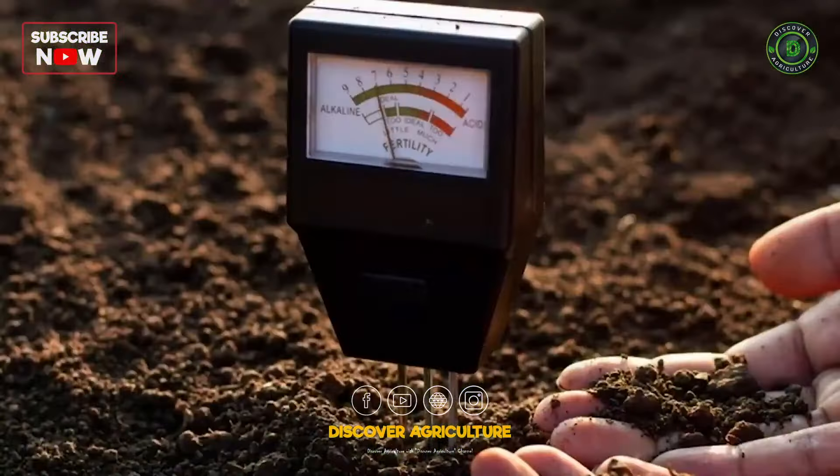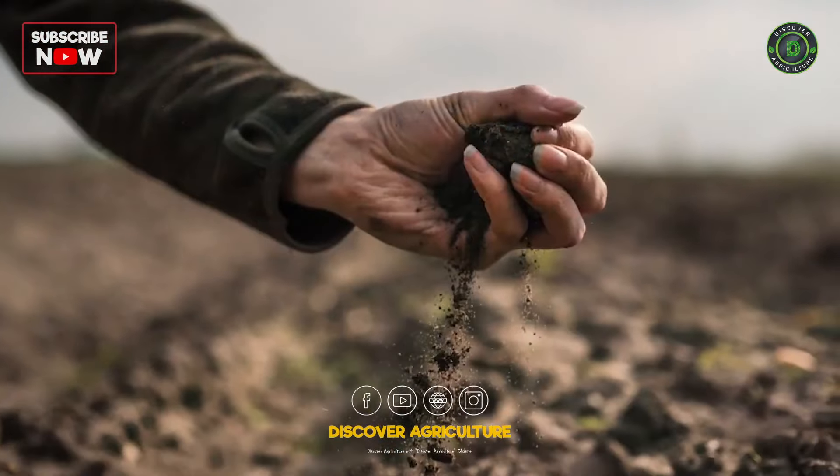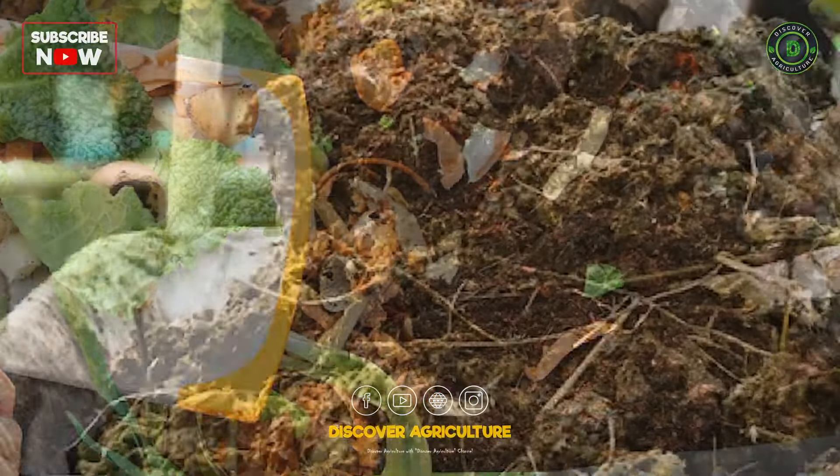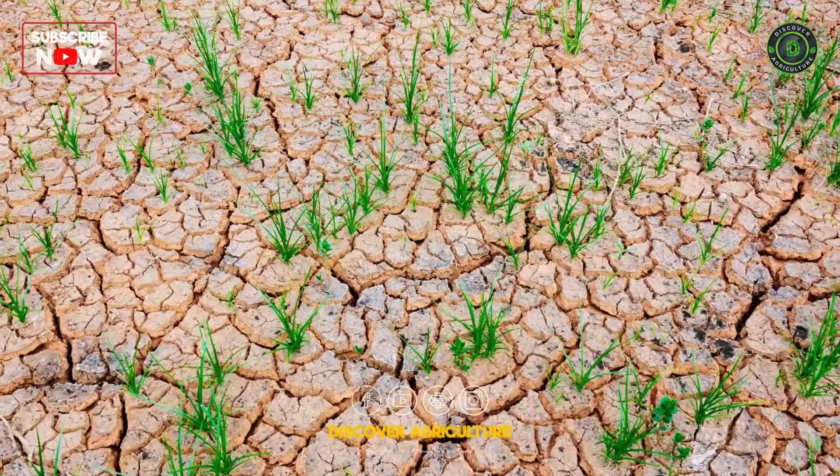Soil Preparation: Test the soil to understand its composition. Amend the soil with organic matter like compost or well-rotted manure to improve fertility, structure, and water retention.